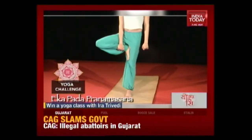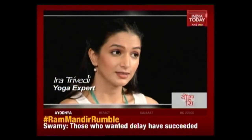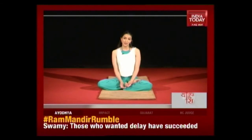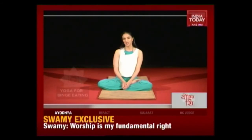Today's yoga challenge is the Ek Pada Pranam Asana or the tree pose — tweet pictures of you doing the asana to @indiatoday or @EidraSrivedi. After the fast there's always the feast, which means binge eating. The next segment is for binge eaters — sometimes after fasting for a day or two, you can go crazy and end up eating a lot. This segment is going to help you stop your binge eating and get back in shape.